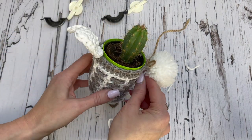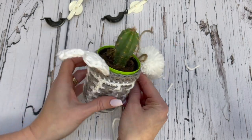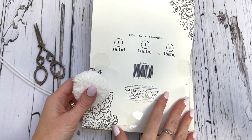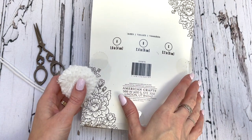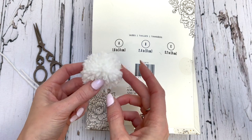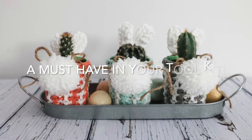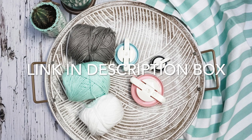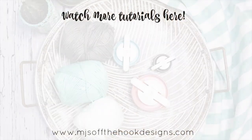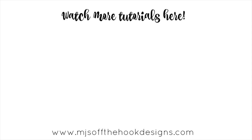I'm just going to attach this to my little baskets that I've made for Easter for a cute little bunny tail. And if you check out the box for the sizes, you're going to get a 1.6 inch, a 2.4 inch, or a 3.2 inch with the three pom-pom makers that are included in this little kit. I'll see you in the next one. Bye.